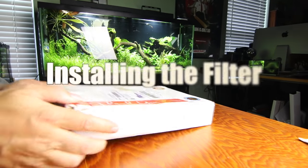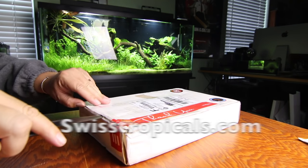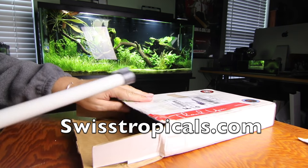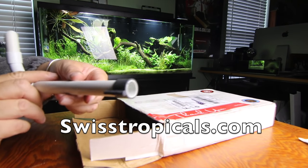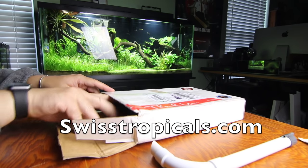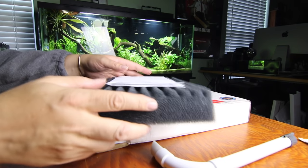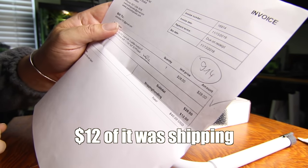I want to quickly go over the unboxing of my order from Swiss Tropicals. I ordered the corner filter for a 20 gallon — he will custom cut those filters to fit whatever size tank you're building it for and price accordingly. It comes with a jet lifter you can connect airline tubing to, and of course the Matten filter cut in the size I asked for, a corner filter for a 20 long. This order cost me about $40.